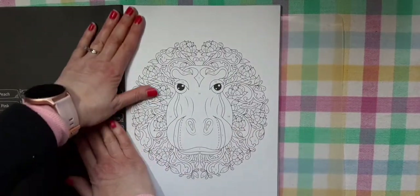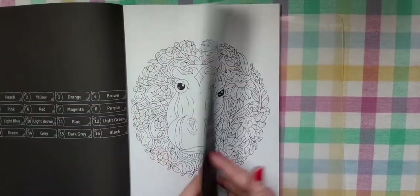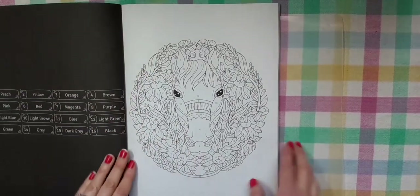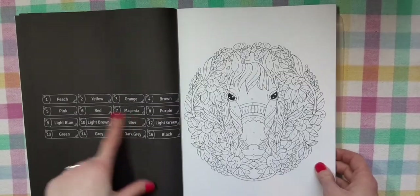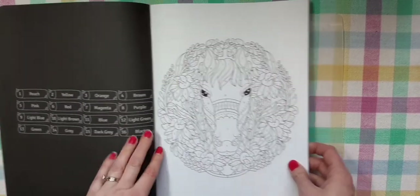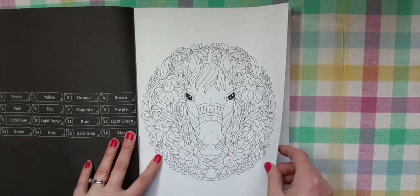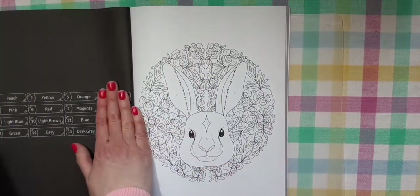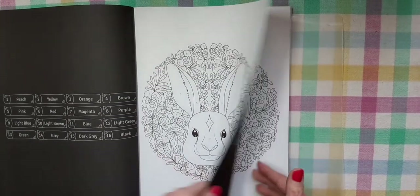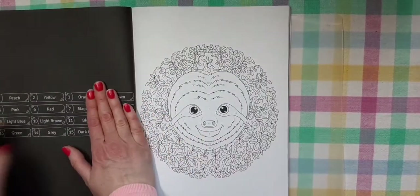Oh, look at that hippopotamus! So cute. The pages are single-sided. And as you can see, you get all the colors you're going to need. There are 16 colors total — that's the complete palette. So it's an easy amount to find. No weird colors, like five or six different oranges you have to figure out.